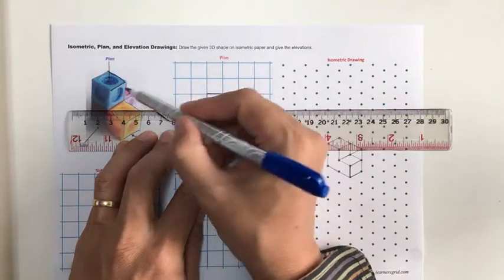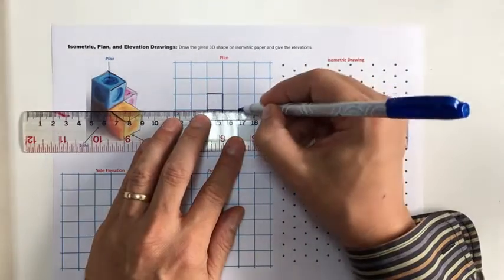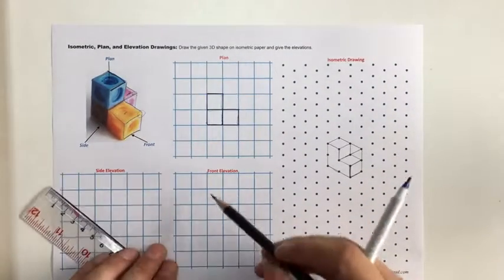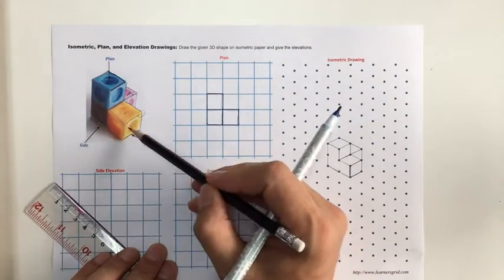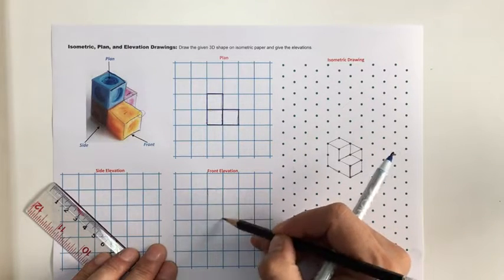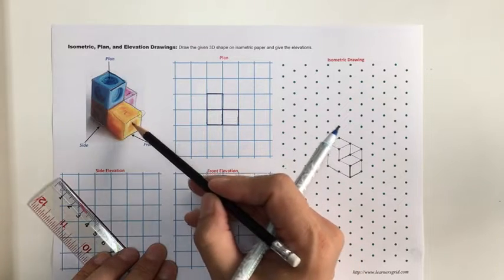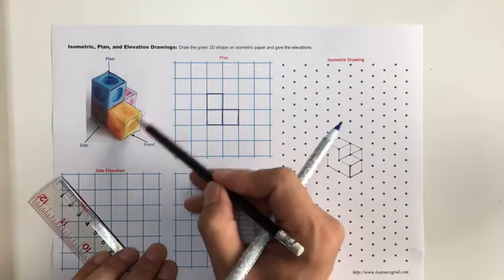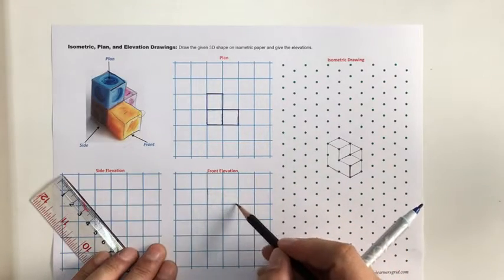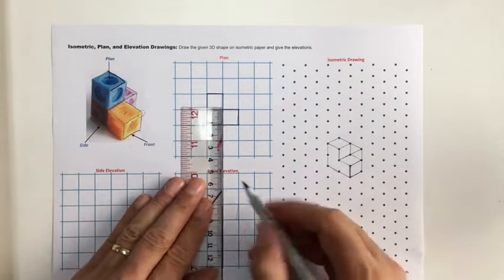There's a change in level from here to here, and that completes the plan drawing. For the front elevation, looking this way, I see two up — so it's two high. There'll be one face here and that face, but also another face out to the side, so it's like an L. I'll draw that in.